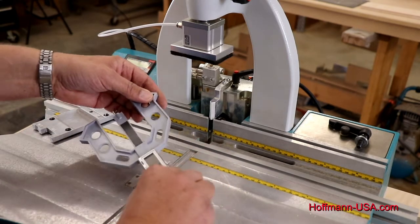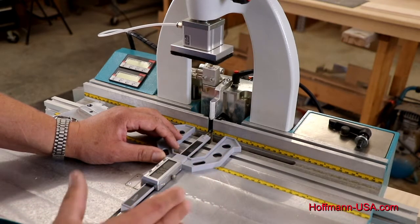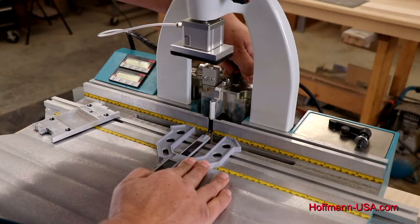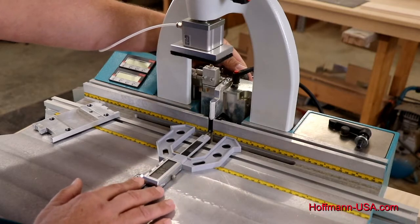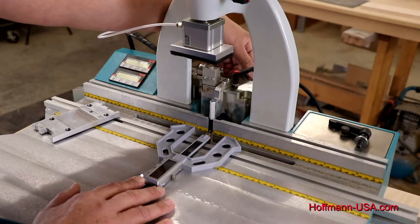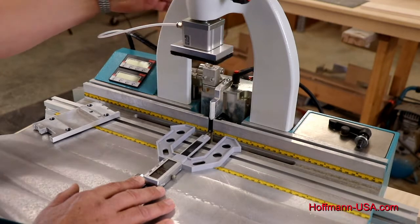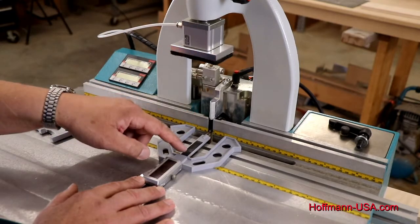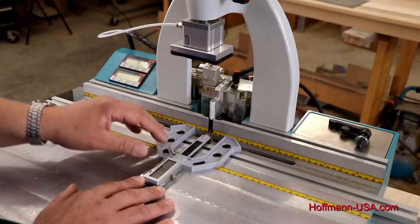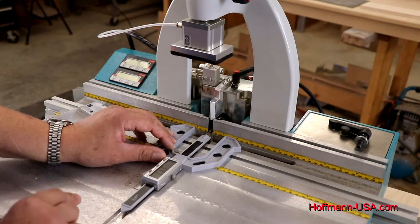The nice thing about the digital setup jig is that if you want to bring it in a little bit more to get a little more draw, you can loosen the lever and as you're turning the knob to the right you actually see the number increase on the display, so you can adjust the bit setting very precisely. If you need to back the bit off a little bit you turn to the left. Keep in mind that as the bit moves back it cannot pull the center measuring stem with it, so once you pull it back a little bit make sure you push the center stem back onto the bit so you get an accurate reading.